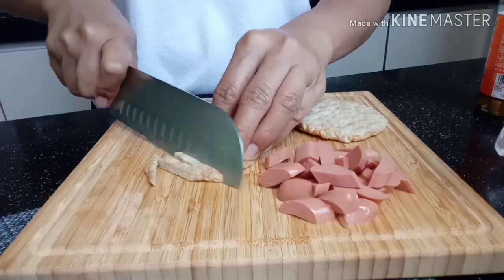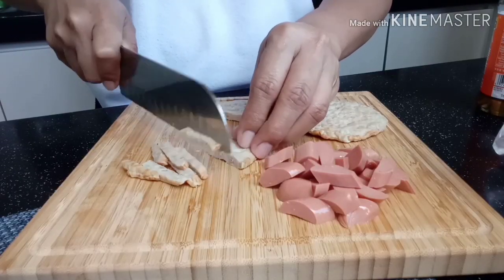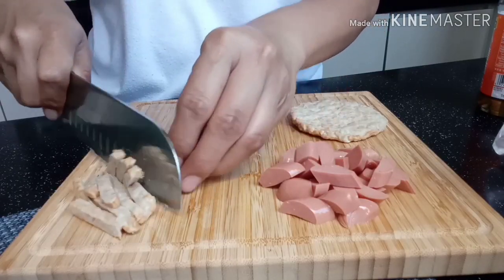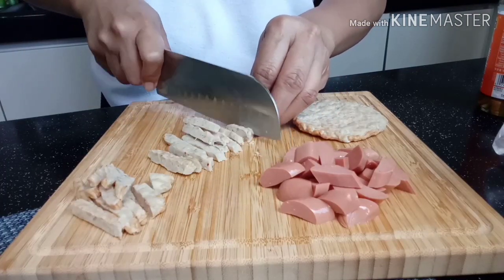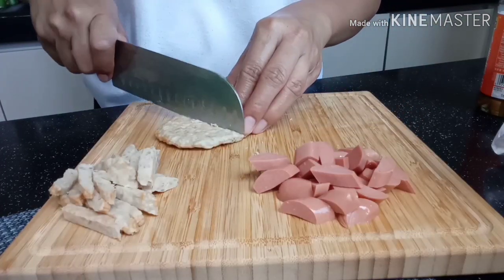We need two pieces of burger steak, cut into long strips. It depends on how much udon you have, guys. Depende sa portion ng inyong udon.